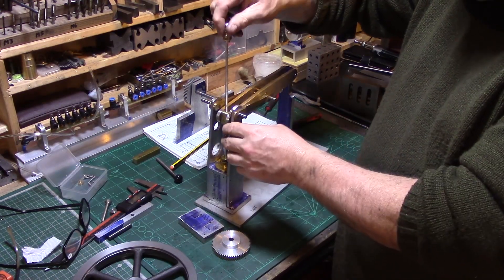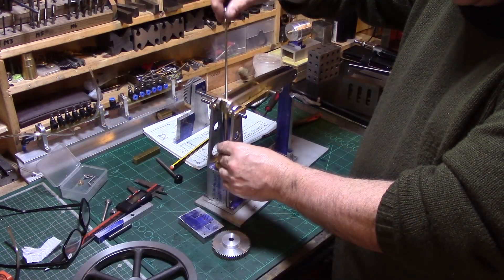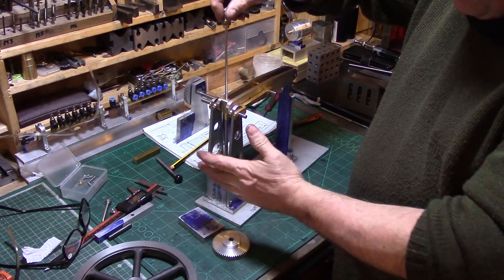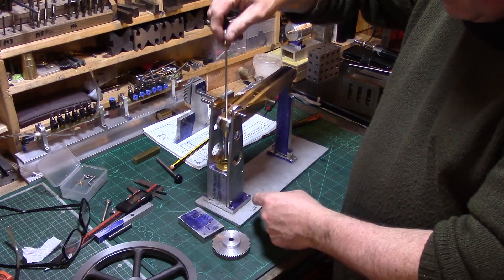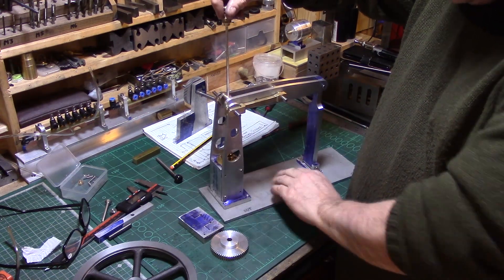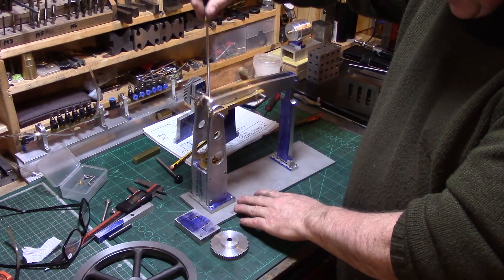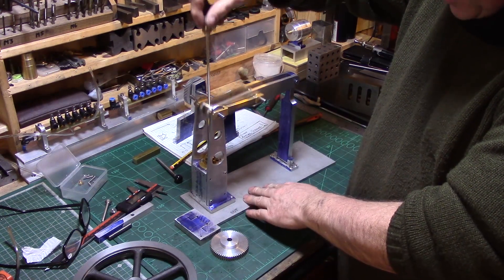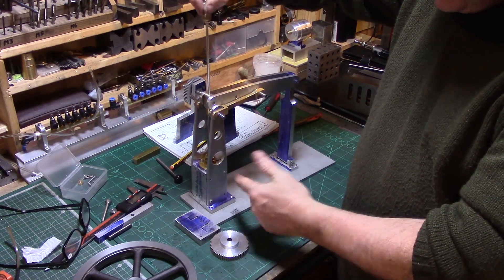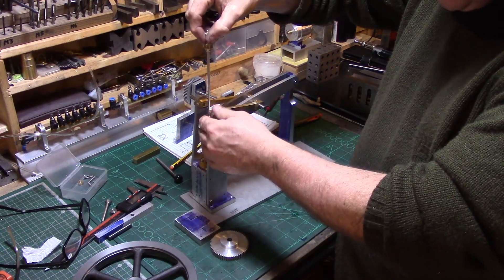I've taken them to the mill and built them to drawing, and everything is coming together nicely. This is the first time I've had the cylinder, piston, connecting arms, and the beam all built up. The beam pivots from a back point rather than a central point, and I'm really pleased to hear it breathing.